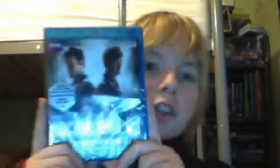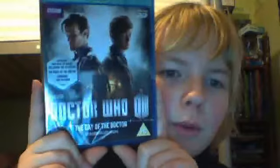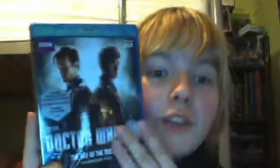Hello YouTube, and today I will be unboxing Day of the Doctor on 3D Blu-ray.